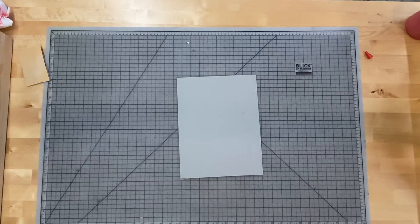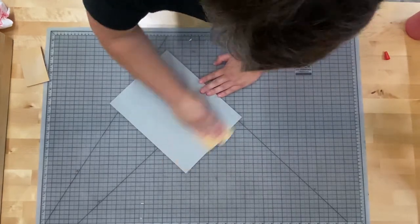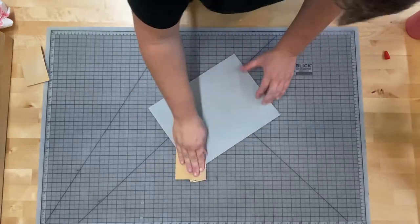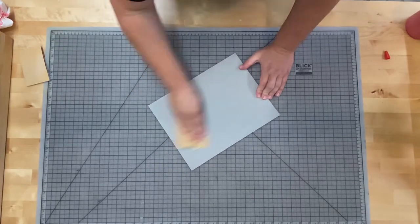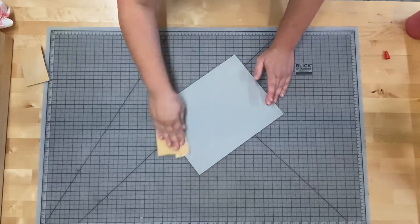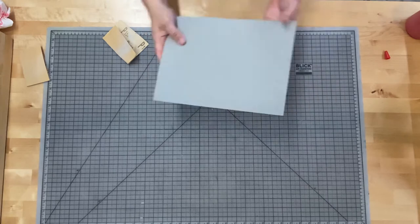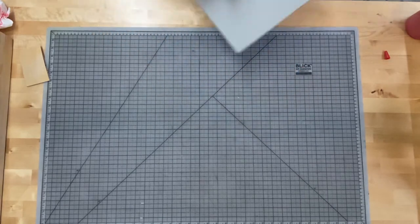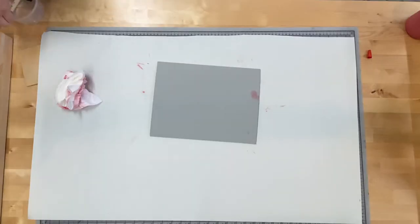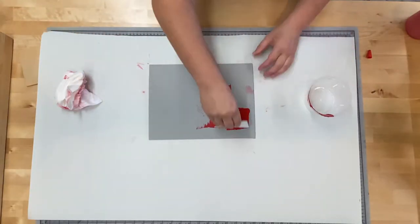Preparation for a linoleum block is pretty much the same. Some people like to sand their blocks beforehand to get rid of any surface damage. I noticed a few scratches on this block, so I took my fine grit sandpaper and gave it a quick sanding just to smooth it out. You don't have to go as intense as on the wood, but a few passes will definitely help with any blemishes or scratches.